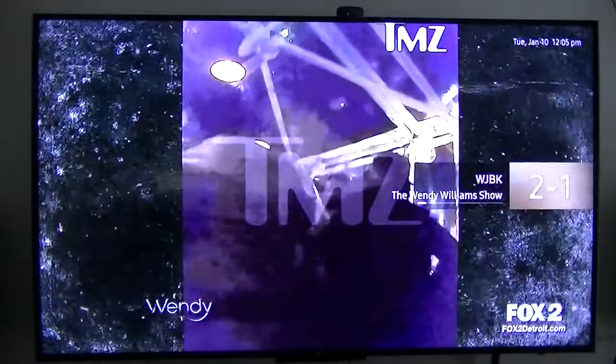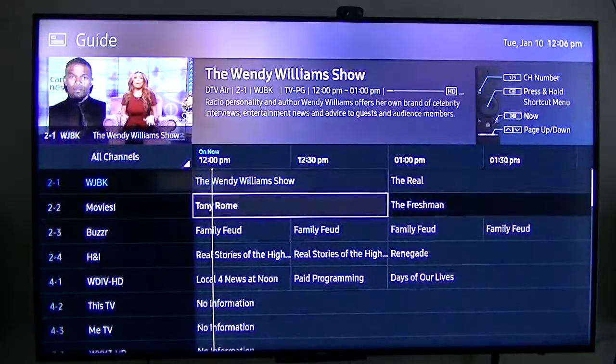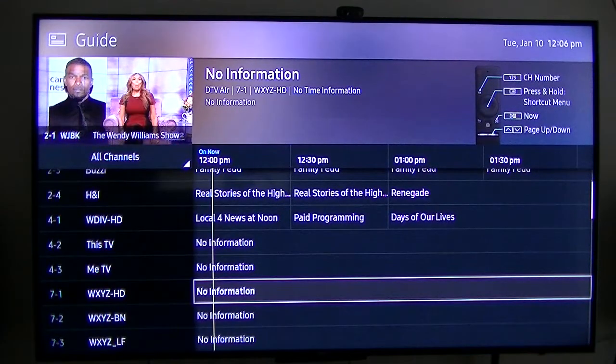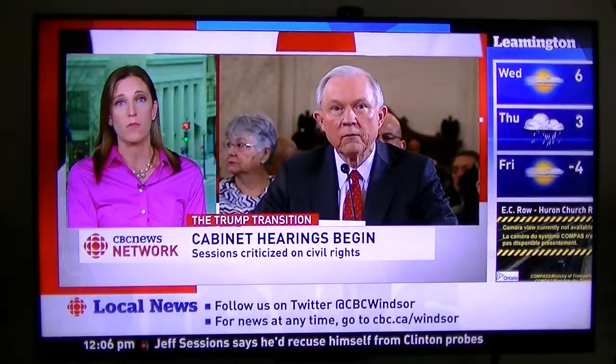As far as live TV, here are the live channels using my rabbit ears antenna. This is the TV app that comes with it — live TV coming over the air through my antenna.